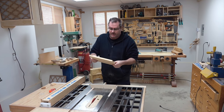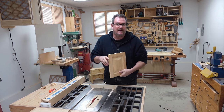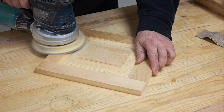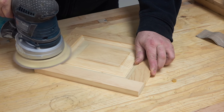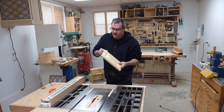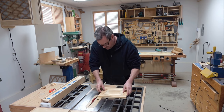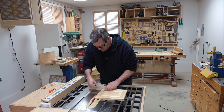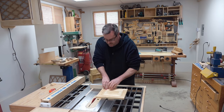I let it set in the clamps for about an hour and a half until the glue dried, then brought it in and did some sanding to flush up the joints — although they were already really tight. Now all I want to do is trim off the ends that are overhanging a little bit. I'm going to do that on the table saw again with my little table saw sled.